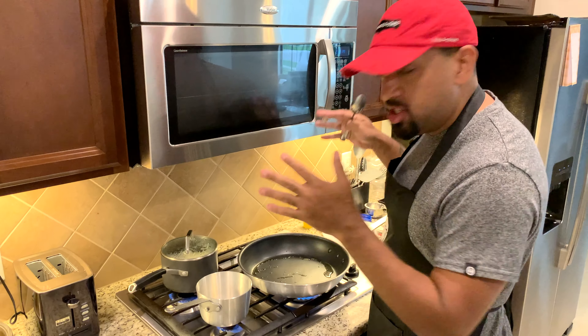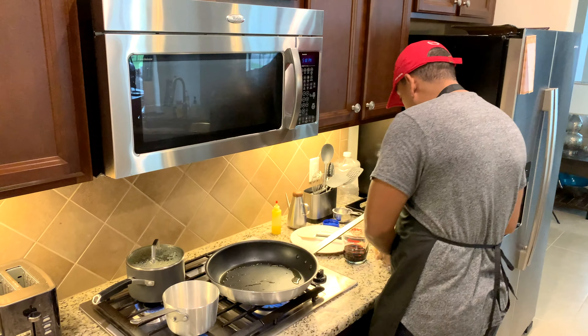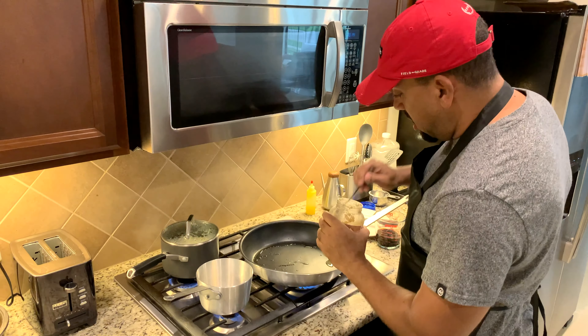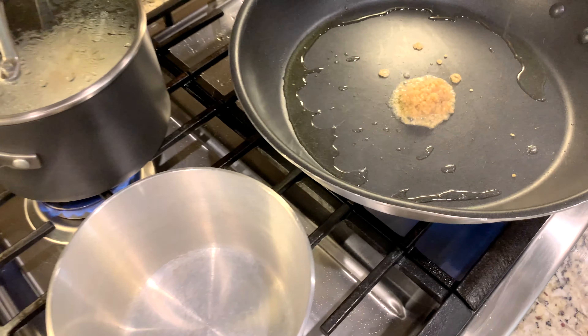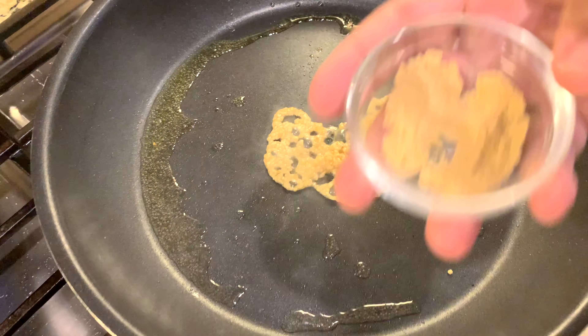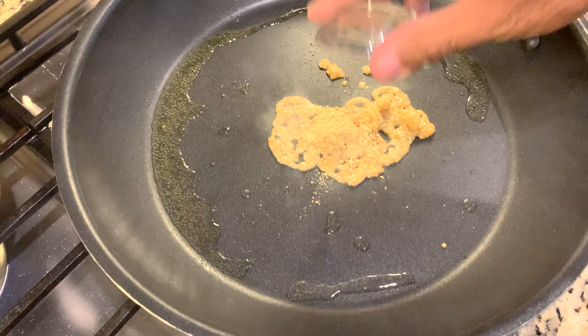All right, now you got to make the sauce. The sauce is simple — check this out. I'm going right in the jar. You want a tablespoon of garlic. Then take some ginger and put that ginger right in there.